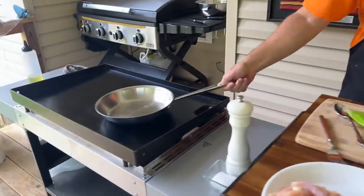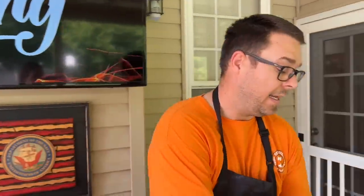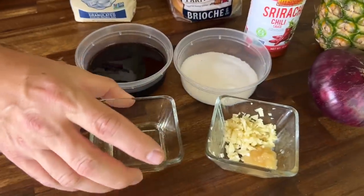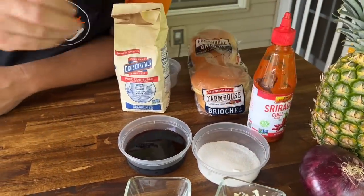We have a really quick, easy recipe today. Our Weber's on and we've got a sautée skillet heating up nicely. We're going to reduce a teriyaki sauce inside the skillet. We have soy sauce, sugar, ginger, garlic, mirin. I'm going to add just a little bit of sriracha because I like the heat.